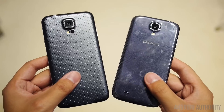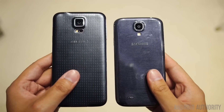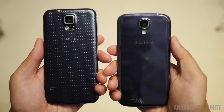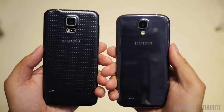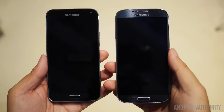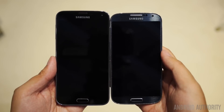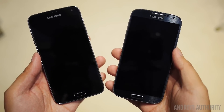The Galaxy S5 is slightly larger and thicker than its predecessor due in large part to that big display. The phone is also about 15 grams heavier. But the S5 does move away from the glossy feel of the S4, as Samsung has opted for a soft touch material for the back. On the front, we do still have the same layout, but there is a change from the menu button of the S4 to a recent apps button for the S5.